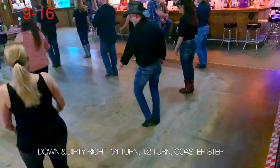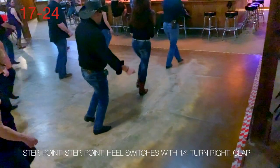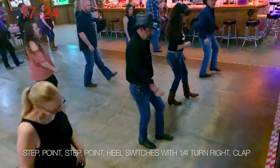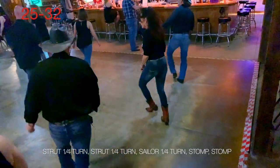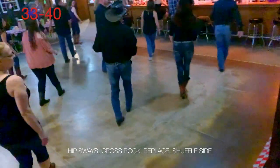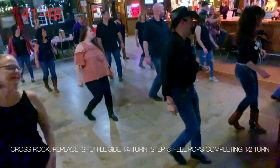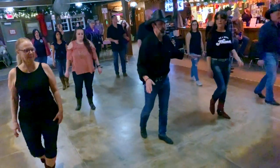One, two, three, turn. Five and a coaster. Step point. One, two. Heels turning. Five and six, then clap. Toe strut, quarter turn. Toe strut. Sailor. Two stops and sway. One, two. Triple bump then cross right. Cross right with a left, with a quarter. Then stop, swing and twist. Five, six, seven. And the waist going away.